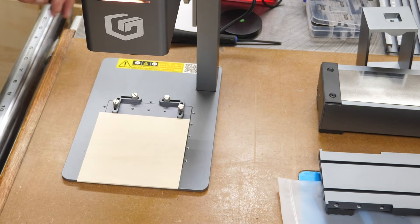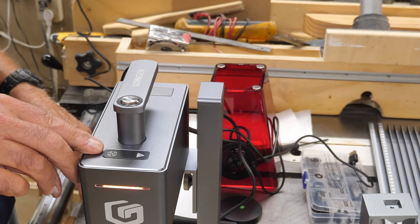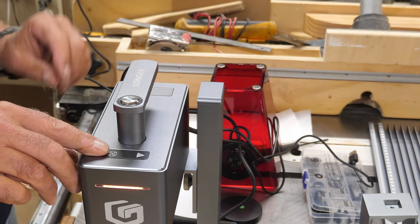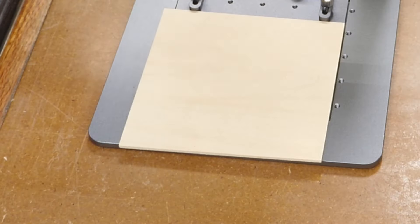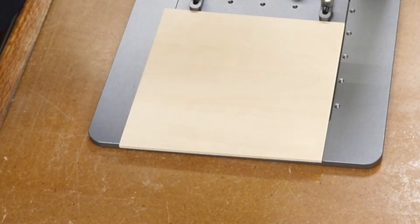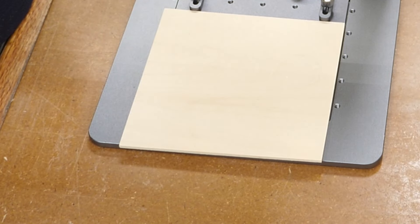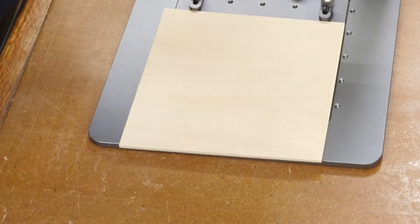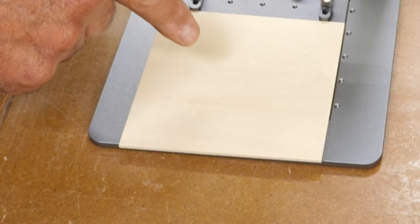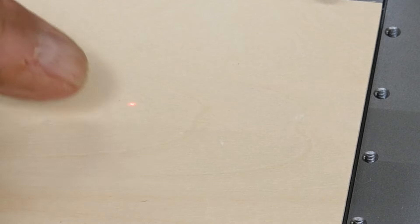The other method: there's a little button right up at the top — you touch it. Important note: there's a little piece of protective plastic over the top of the unit in the front. If you don't peel that off, your touch button doesn't work. When you touch it, a little red dot appears down on the work surface.